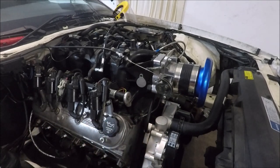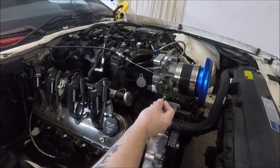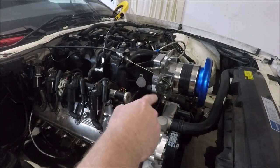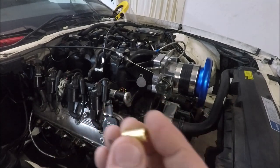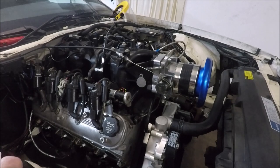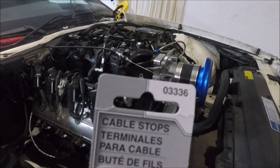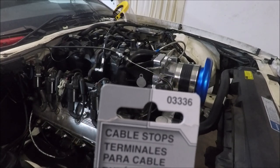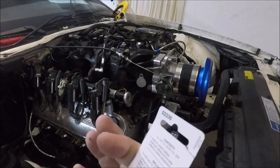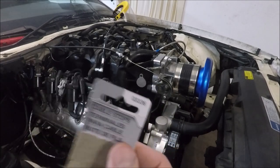What I decided to do instead is go buy some of these guys at my local auto parts store. These are made by Dorman, and these are referred to as cable stops. Basically it's a little lug that slides into the little hole on the side of the throttle body, and you thread your cable through it and run a jam screw down inside there to hold the cable. They're over in the help section of your auto parts store — I use the smallest size.